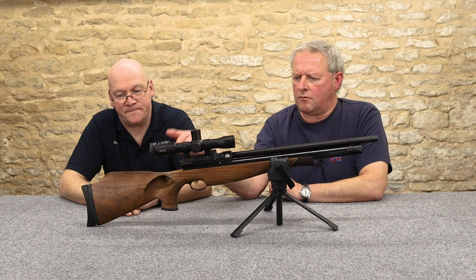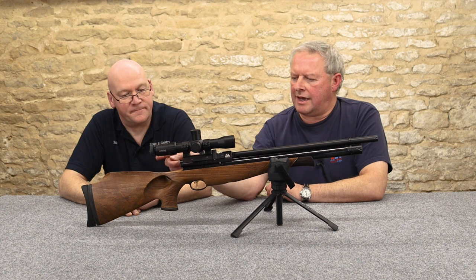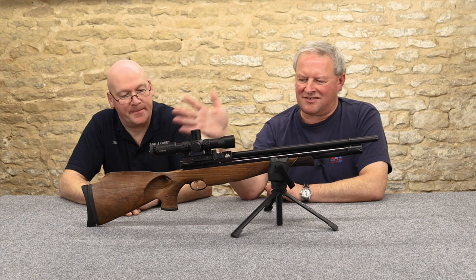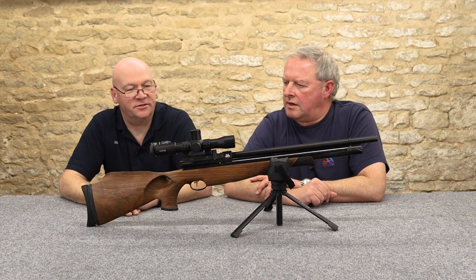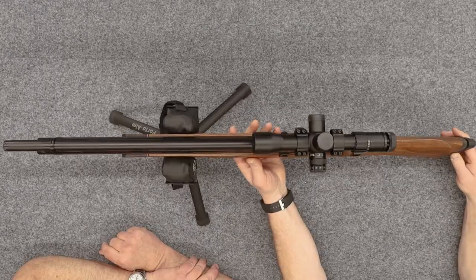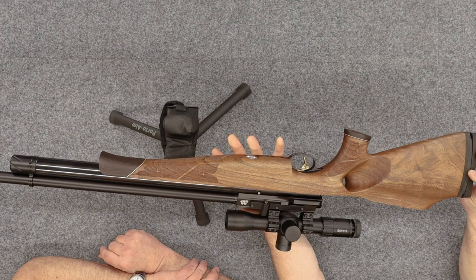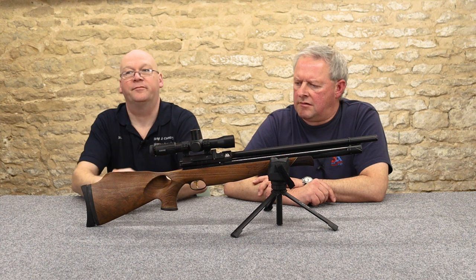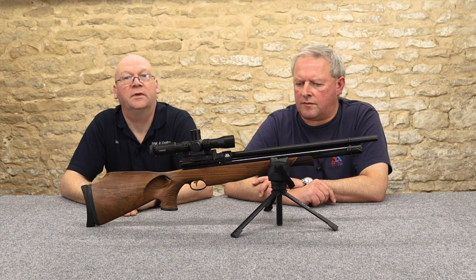This is the factory walnut thumbhole and it's a design they've had for quite a while. Although it does lack that thumb-up position, it's a great design and your hand just fits it like a glove. It's obviously made by Minnelli in Italy. They pretty well make all their arms stocks now to their specific design — a beautiful piece of work.